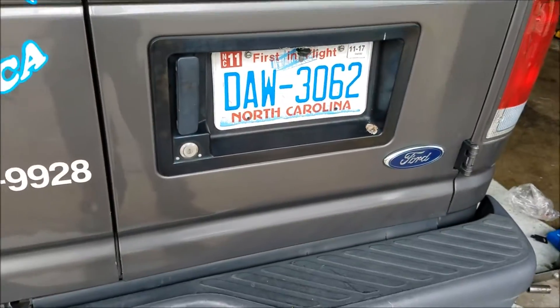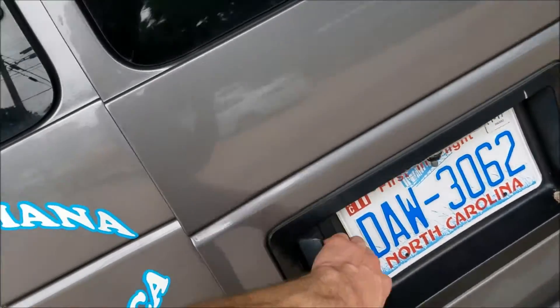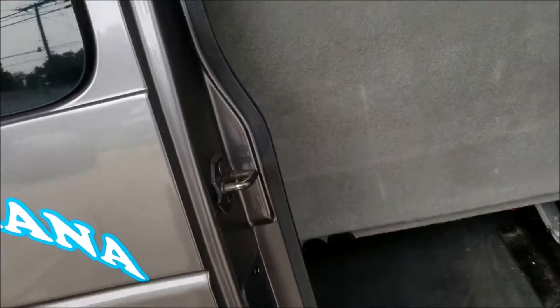I'm fixing this 2007 E350. It's got a problem where the rear AC is always blowing out heat through the bottom — it never blows out cold through the top. So we've got to get to the HVAC box.